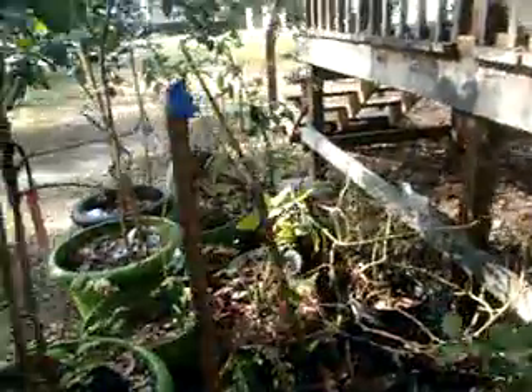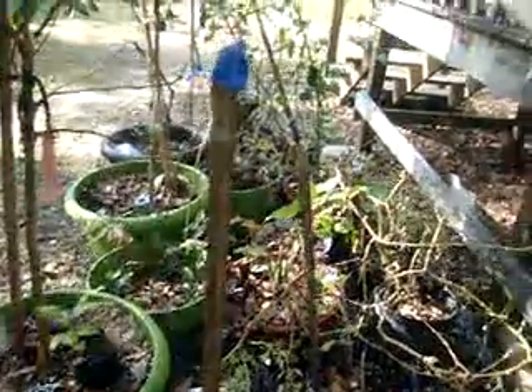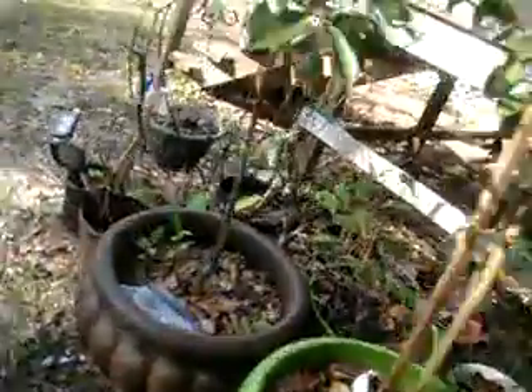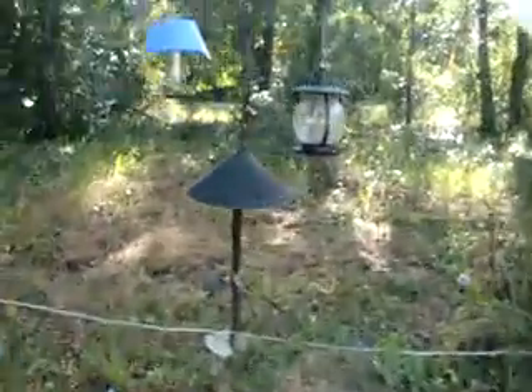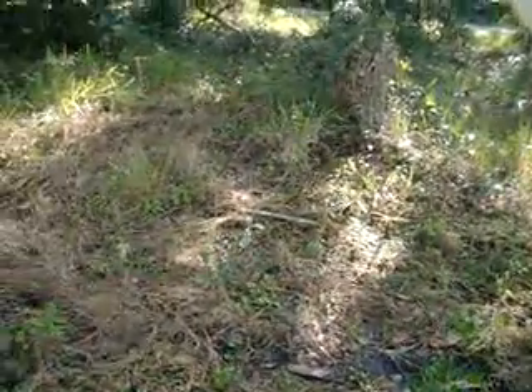Here's the crepe myrtles — they're going to kind of die back and I need to prune them. Somebody's burning trash, and it bothers me breathing in that smoke. But yeah, everything's doing alright. I planted some little citrus trees out here. This garden was an epic fail — there was too much sun on it and it just killed everything.